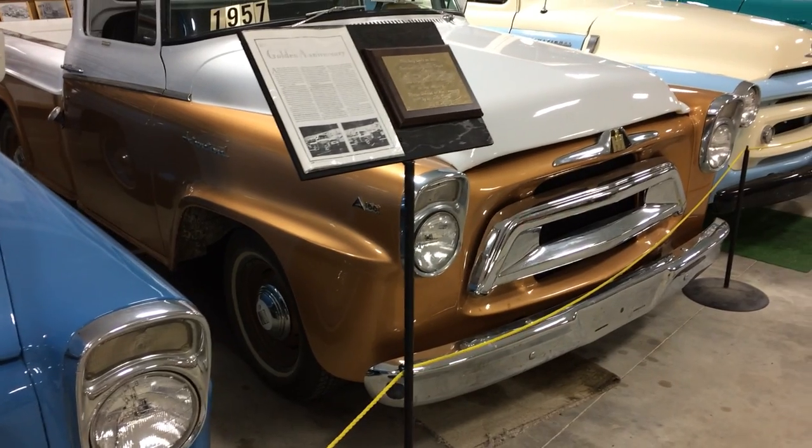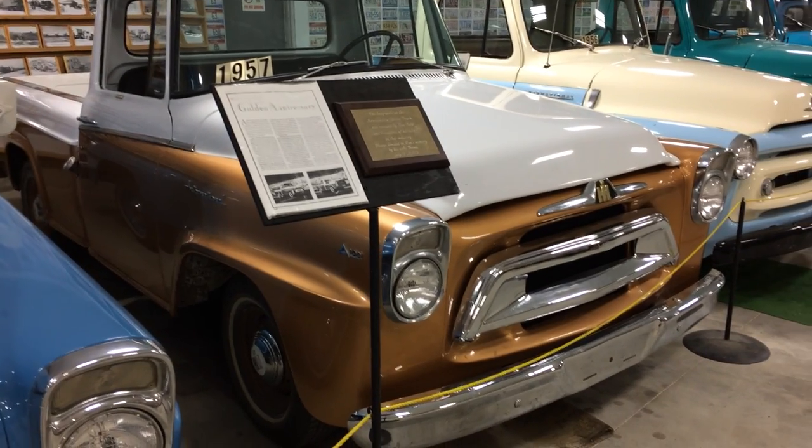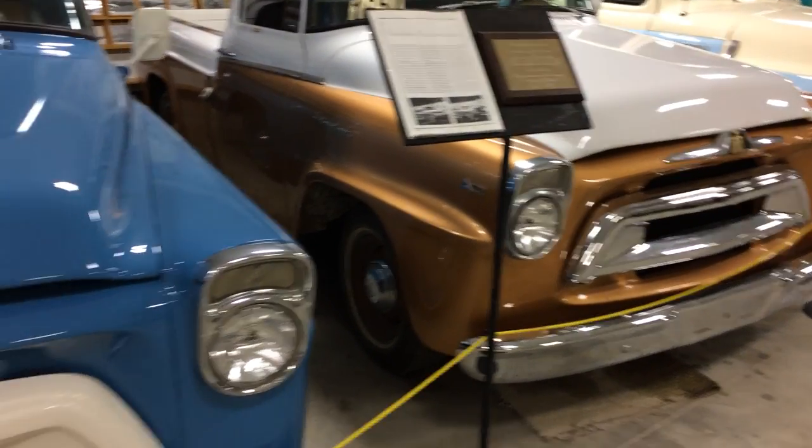They only came — I mean, you could get other trucks that didn't have that trim that year, I believe. But if you got the Golden Jubilee edition, they were always white and that coppery gold color like that.